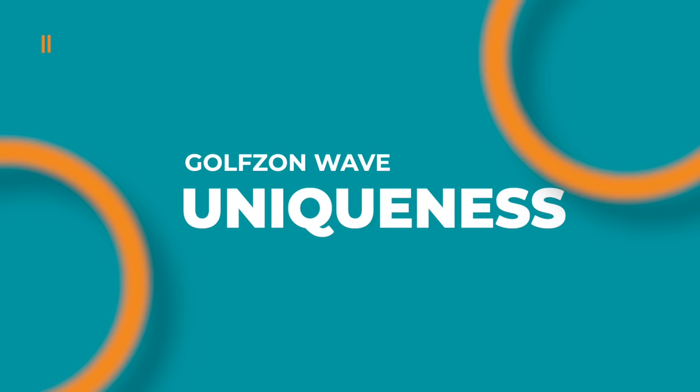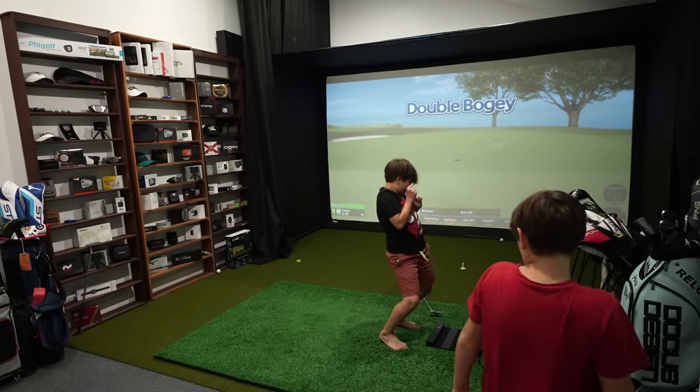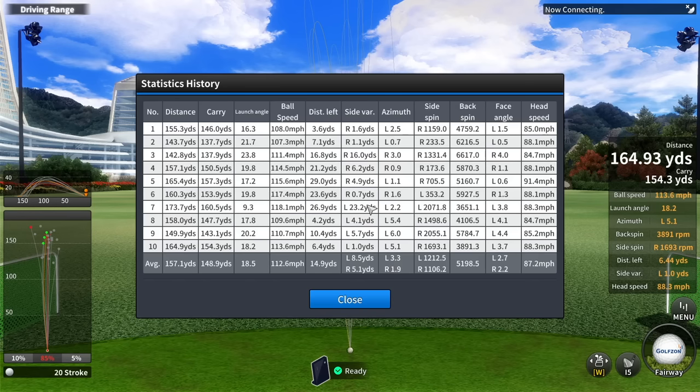One of the things that makes this unit different from everything else on the market is it's really a simulator first. A lot of the other solutions out on the market are really launch monitors that have had simulator capabilities added to them, but they weren't thought of as a simulator first. That's different here with the GolfZone Wave. The simulator experience is what this thing is really all about. And while you can use the Wave to judge your numbers and even create some averages, it's not really what this unit was developed for.